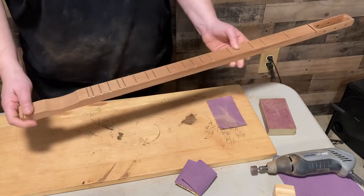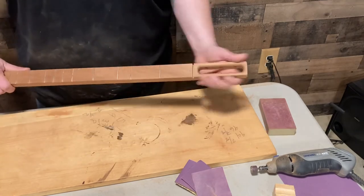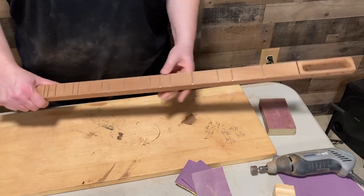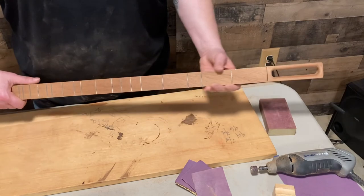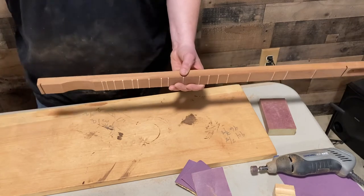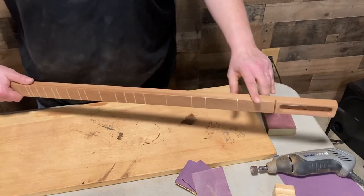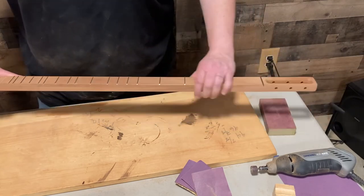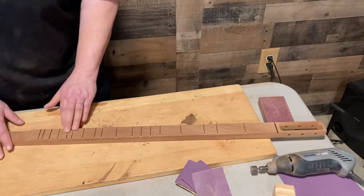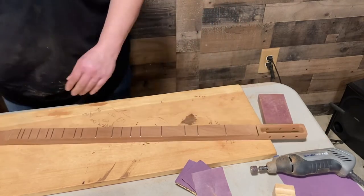Now we can put in our end pins and get ready to start gluing some cardboard, and we can install our tuners and all that good stuff. Before you install all this though, you may want to finish your fretboard if you want it finished with anything. I'm going to go ahead and use tung oil on it — just one coat to finish it. Tung oil can be reapplied, so over time if you want to oil it again you can, but I'm not going to oil the bottom.